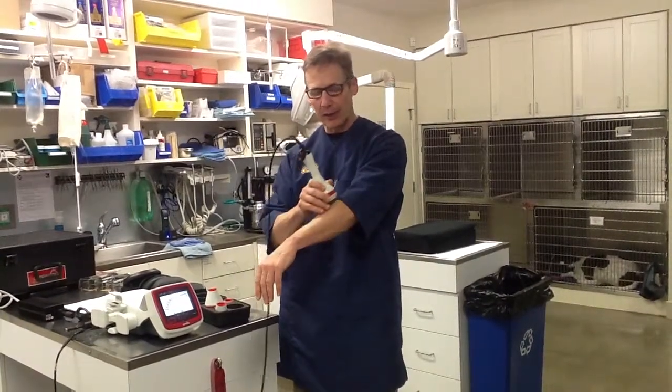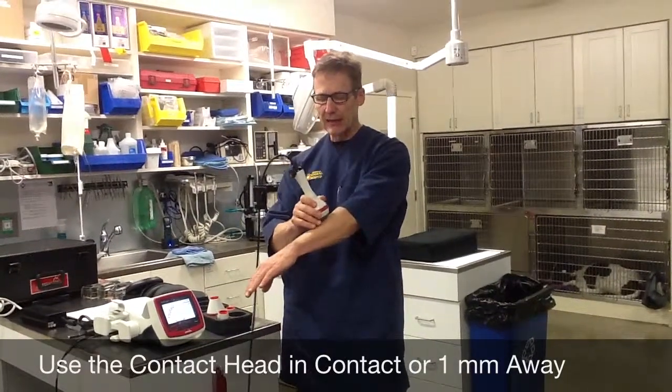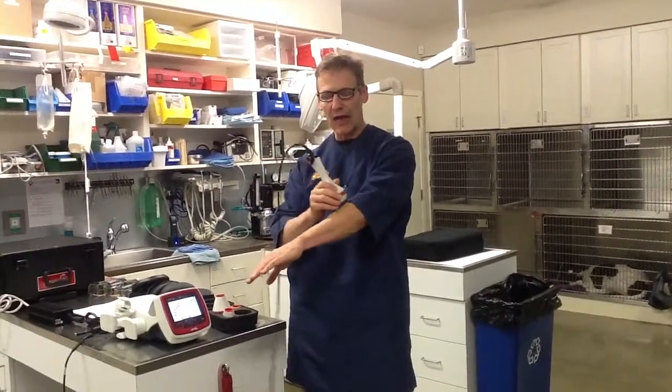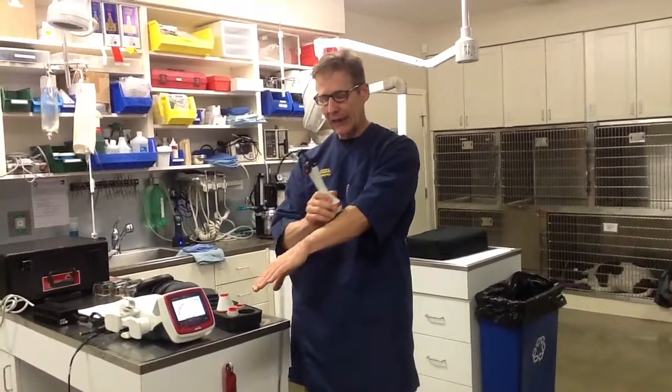Sometimes when I'm first starting to treat an animal I will sort of hover over the skin, but then I want to go into contact. If I'm taking any distance away, I'll find that the beam is collimated and will actually get too hot on the skin. So when you have the contact head, you want to be in contact 99% of the time.